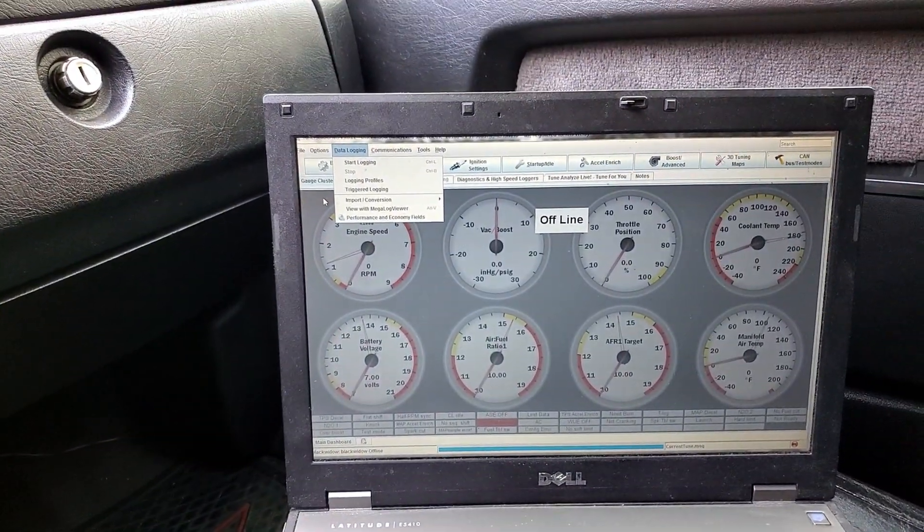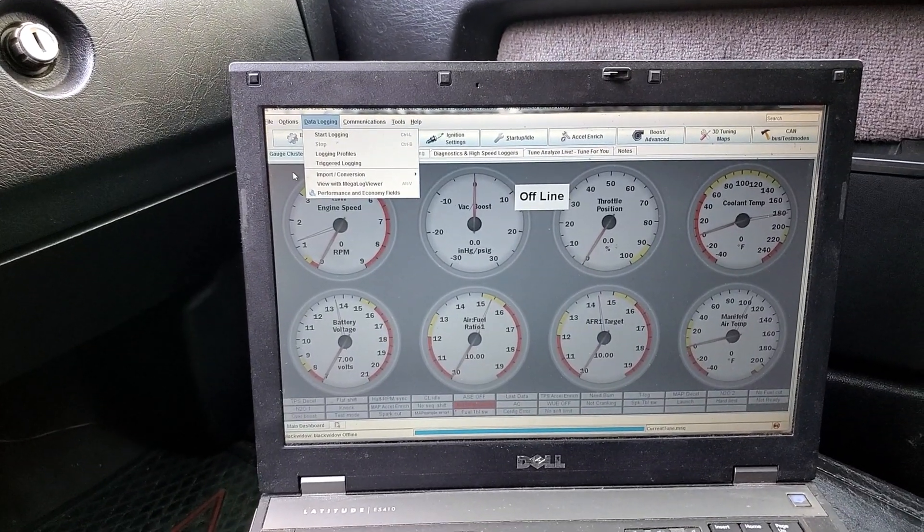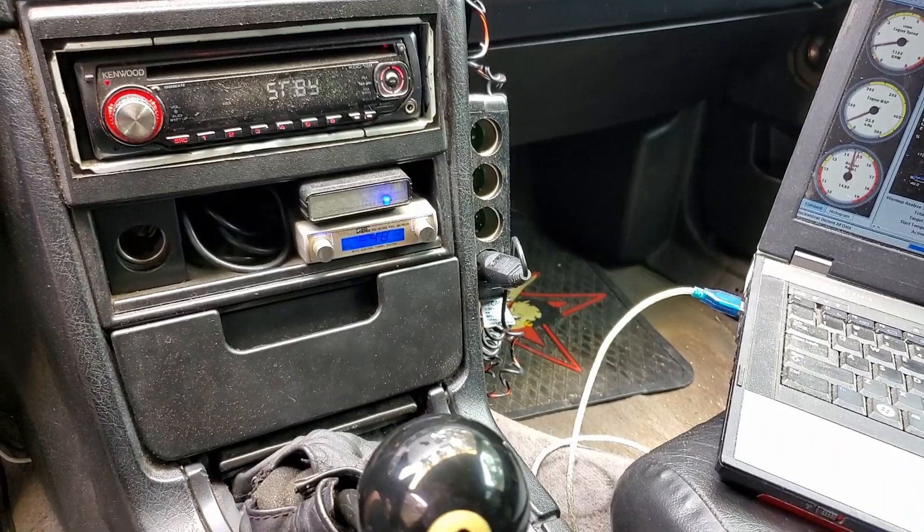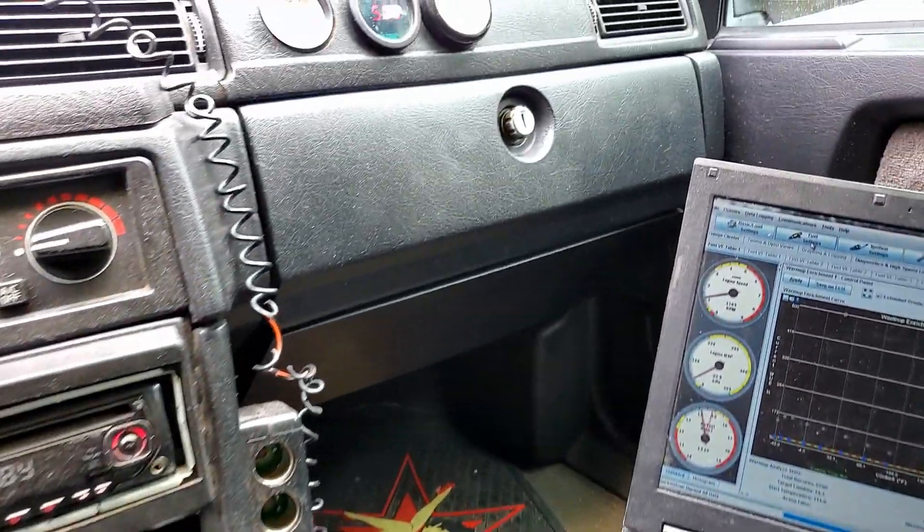Today I talk about electronic boost controllers, dealing more specifically with the old Blitz dual solenoid boost controller. I like it because it's less expensive, it's dependable, and it's really available on eBay.